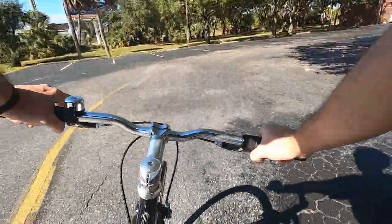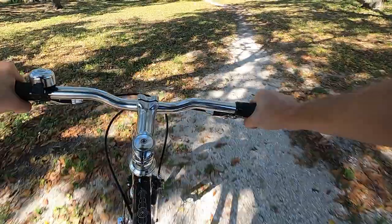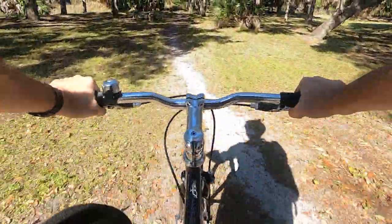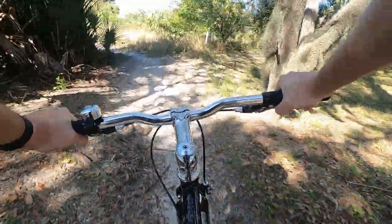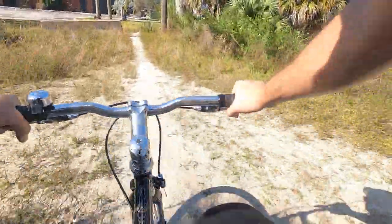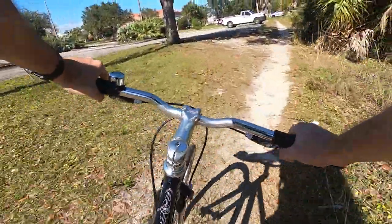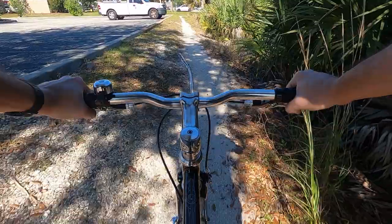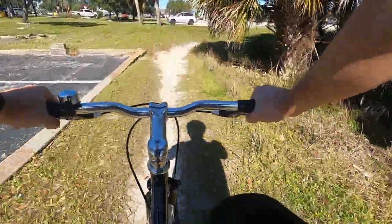I've been riding it pretty hard through Port Charlotte — the city I've been in for the last five weeks. I'm going over all kinds of sidewalks and curbs. It's not like Europe where roads are nice and flat with bike lanes everywhere. Here you're always doing weird stuff going off curbs, and the bike has had no problems whatsoever. Even the wheels are still as straight as they were when I got them out of the box.